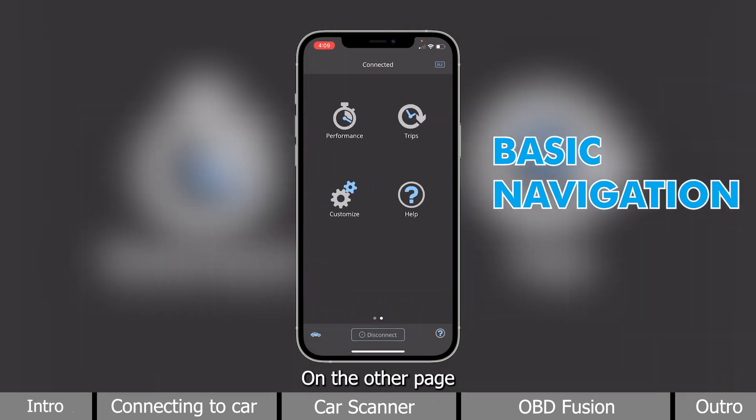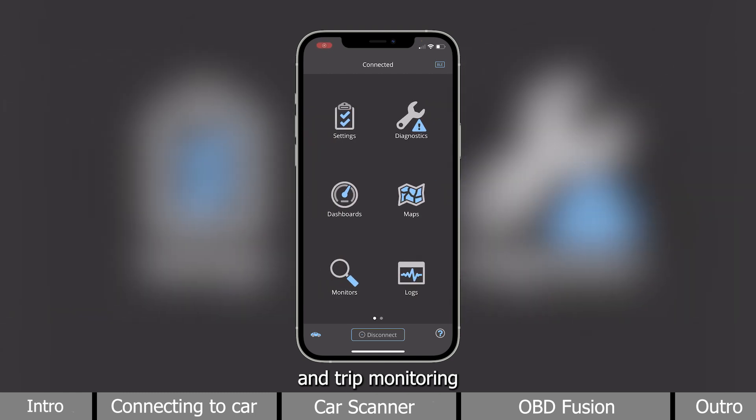On the other page, it has the performance and trip monitoring. Those are the basic functions of OBDFusion. It overall offers a more minimalistic interface, and it is really easy to use.